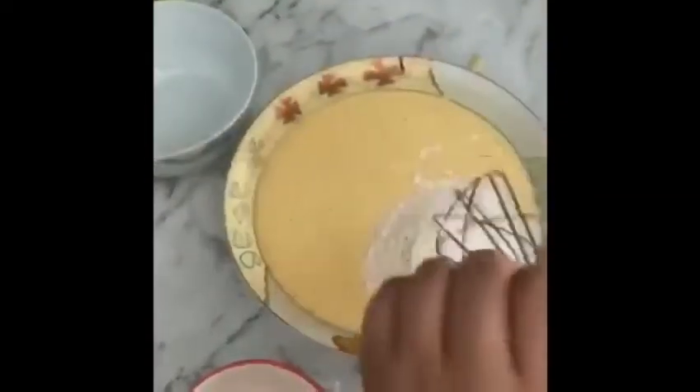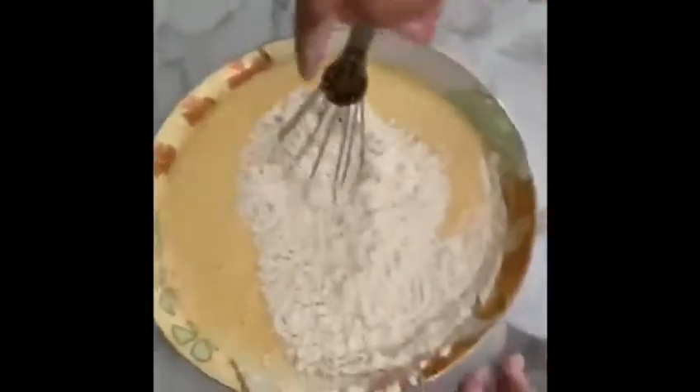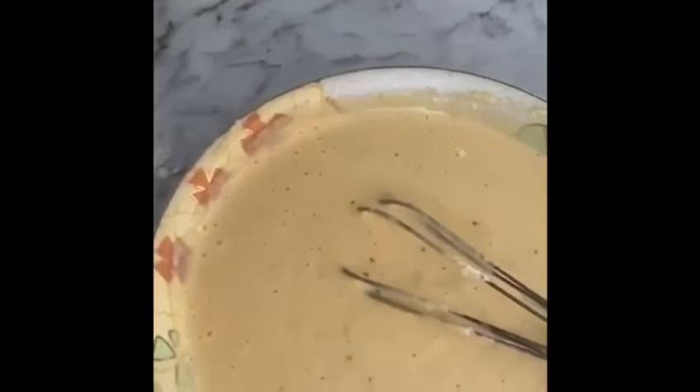Now we mix. Soda. If you don't have enough salt, you can add more salt. Salt and black pepper. Put in there. Now mix.